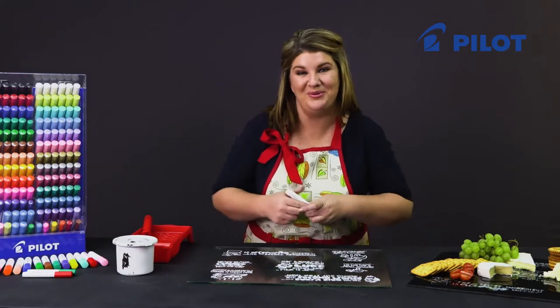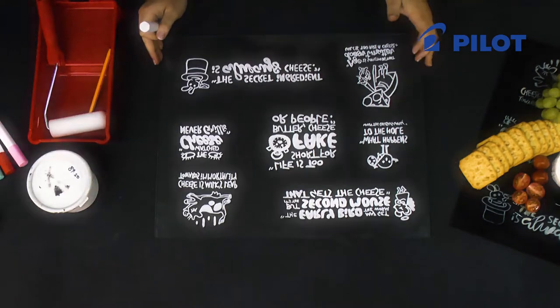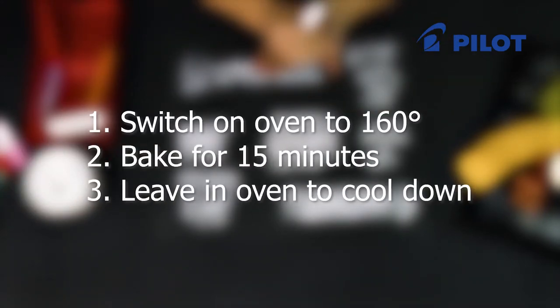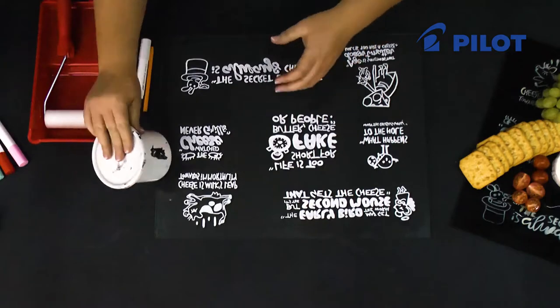Once you're happy with your design, you need to bake the glass plate. Switch on your oven to 160 degrees. Once it reaches temperature, start timing it for 50 minutes, then leave the glass plate in the oven to cool down completely before taking it out.